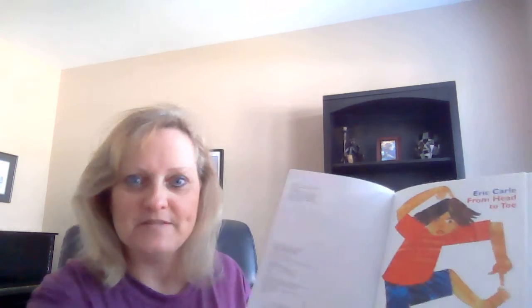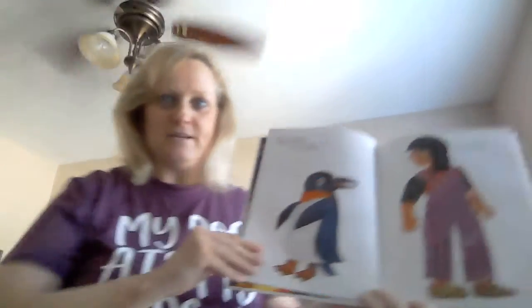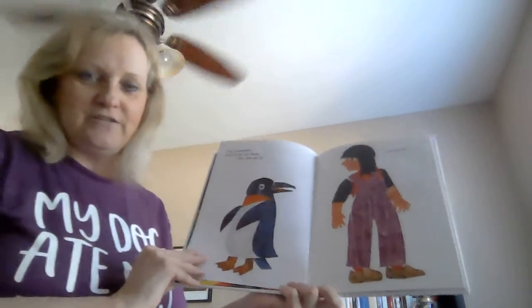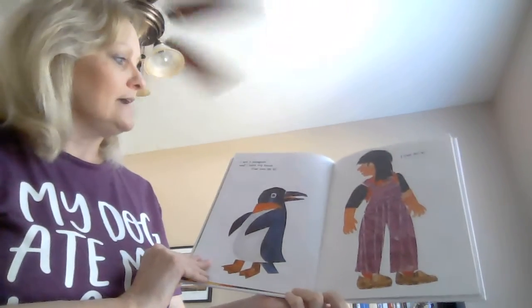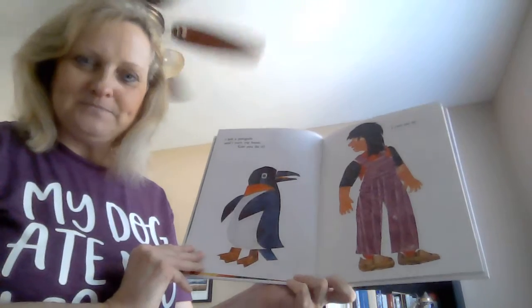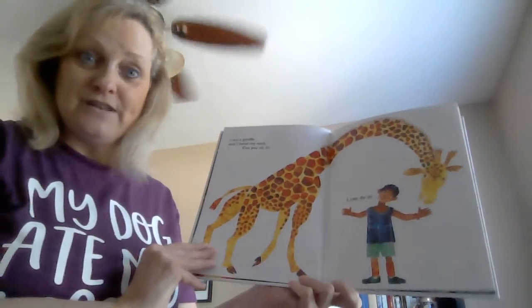Okay, now I'm going to go back through, and if you are allowed to and if you have some space, you can stand up. I'm going to just go back through and tell you the movements and you can try to do them. Alright — turn your head like a penguin, bend your neck like a giraffe.